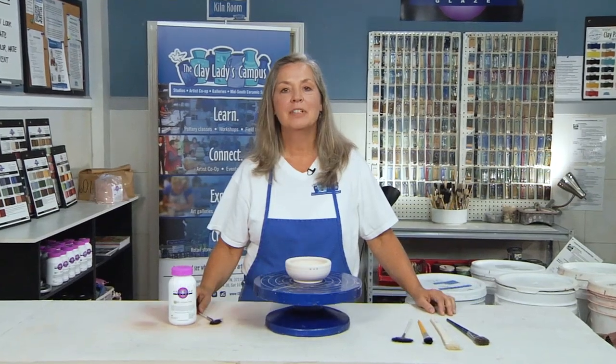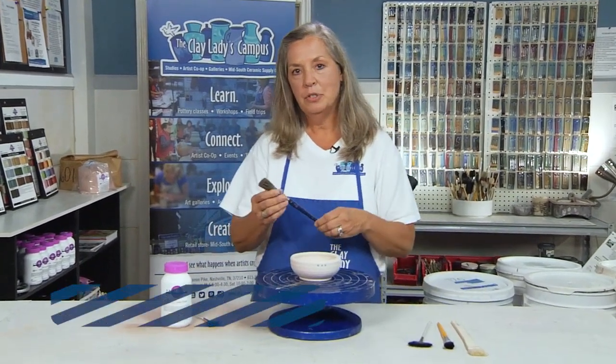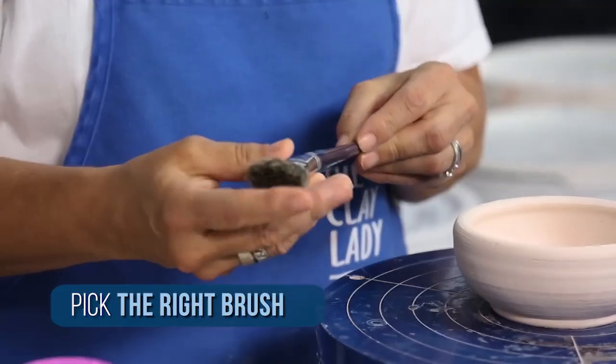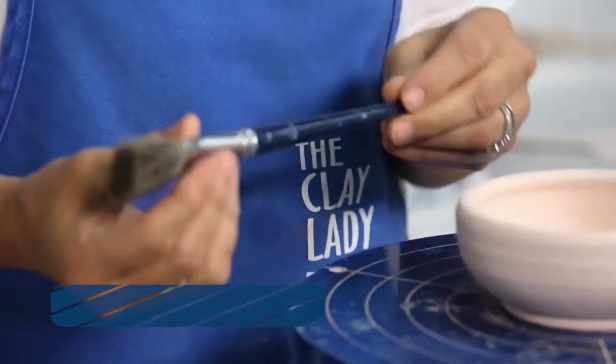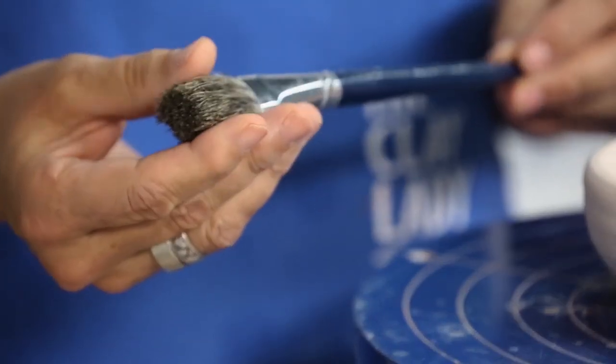The most important factor in applying a brushable glaze is the brush. A lot of students would choose a brush because it has a large bristle. However, it's a stiff bristle, and so it's not going to help the glaze flow onto the clay pot.